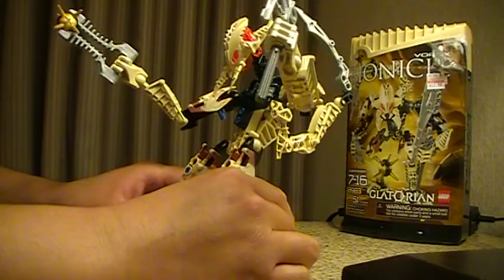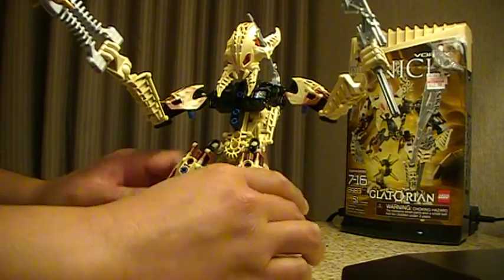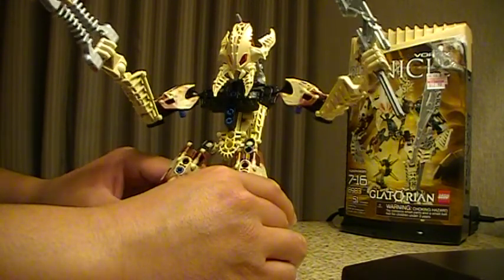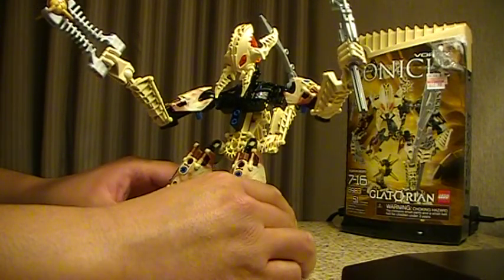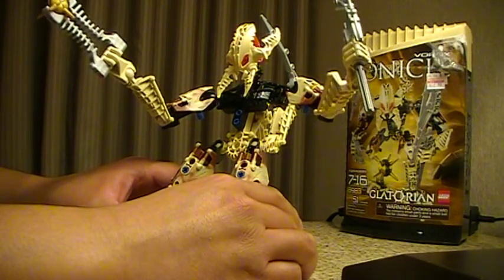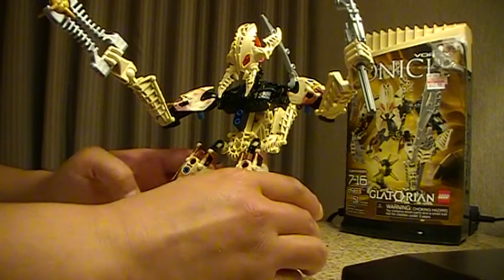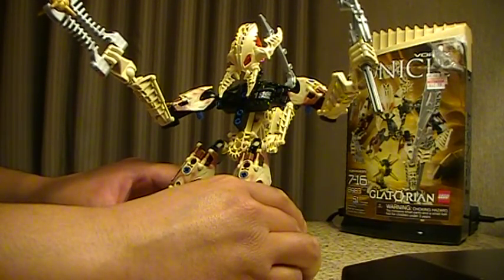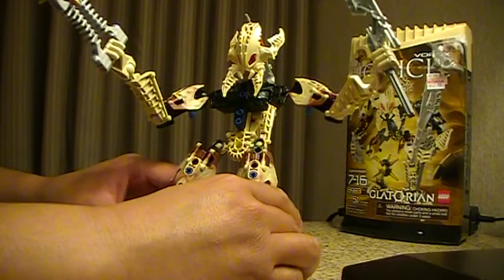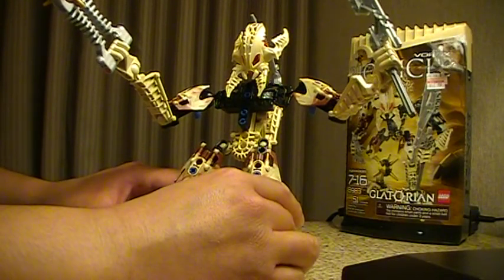I picked this up at Bartels Drugstore for $12.99. Now let me tell you about drugstore toy prices — it's quite a shock. A Scout Class Revenge of the Fallen figure was going for like $13. An 8-inch DC Universe figure was close to $19, where they're normally $14 or $15. The Rise of Cobra G.I. Joe 3¾-inch figures were going for $12.99 when they're normally $7.99. So there was no way I was going to pick one of those up — as much as I appreciate you guys, I'm not going to take a hit to my wallet like that.